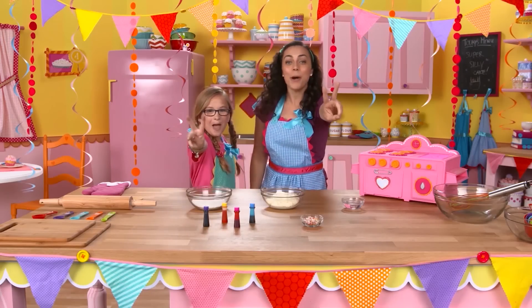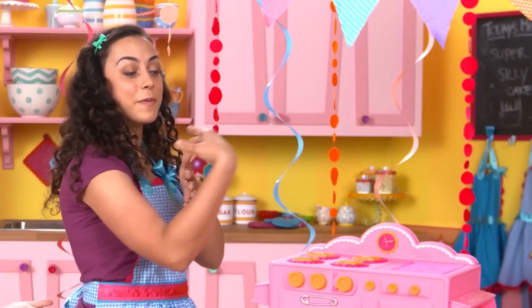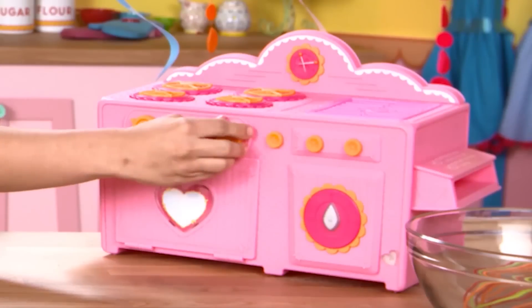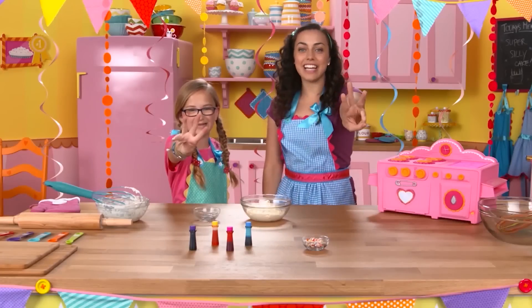Step two: Preheat the oven. While I'm mixing the water and the cake mix, Chelsea is going to preheat the oven for 20 minutes. You think it looks good? Yeah, it looks delicious.